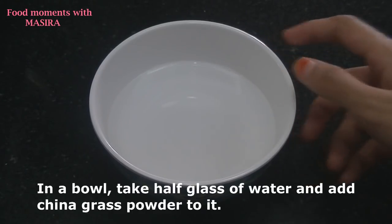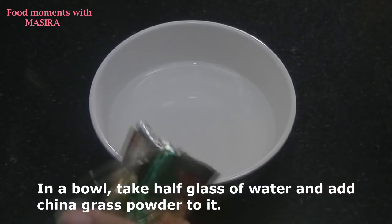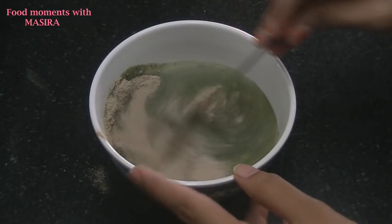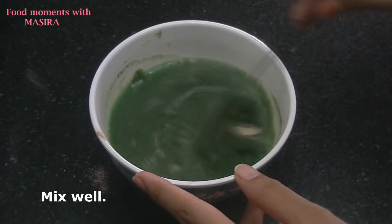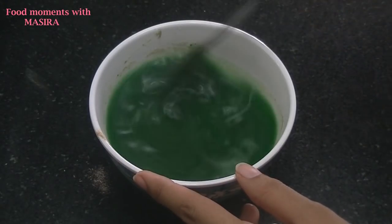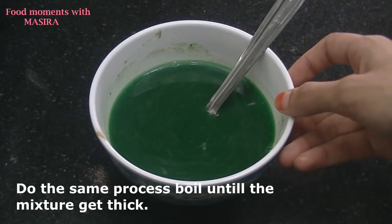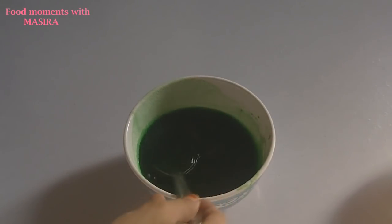Now I will add another bowl. I have added a glass of water in it. Now I will mix it well. When the water is mixed, we will boil it until the mixture is thick.